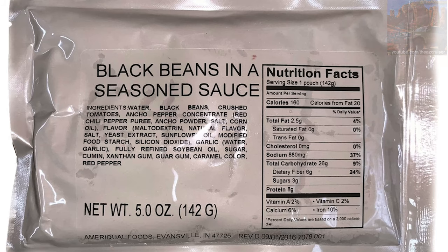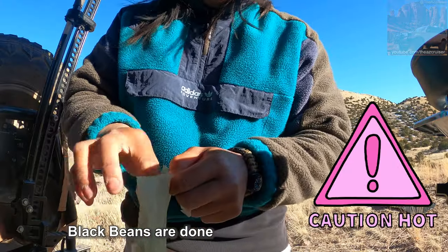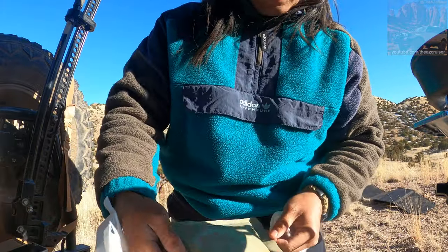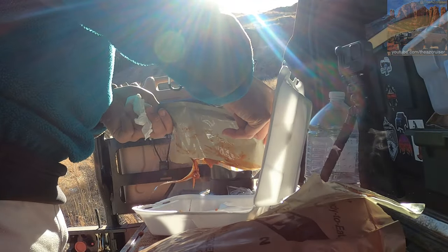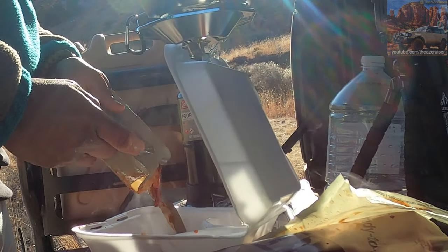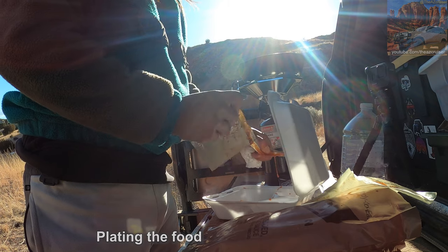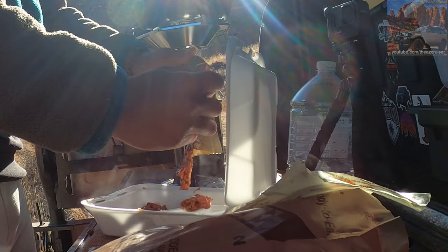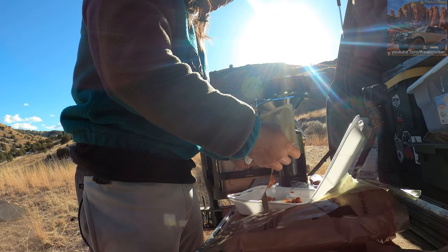I'm gonna take these black beans out with the MRE bag. Gotta be careful, this is hot. We're gonna open this and put the black beans right here. Oh yeah. We don't gotta eat it in here — but if you were on the field, you'd probably just eat it from this bag right here cause they give you a spoon. But since we got a to-go plate, I'm gonna try to plate it. It'll look nice for you guys.